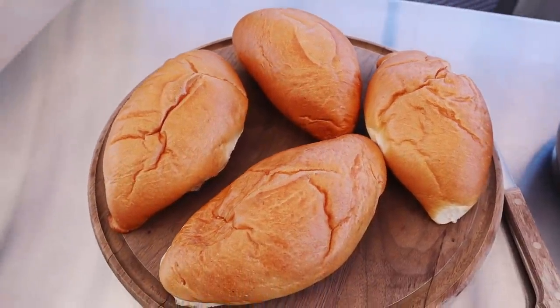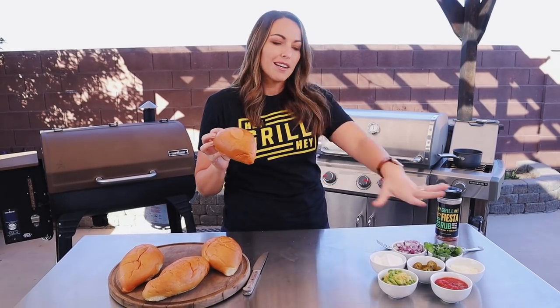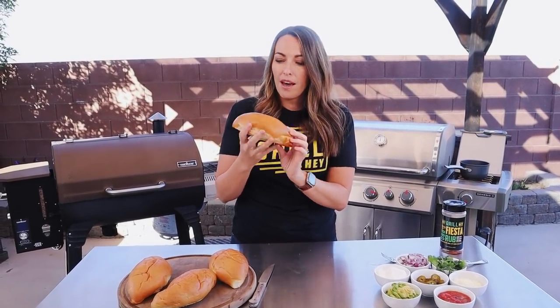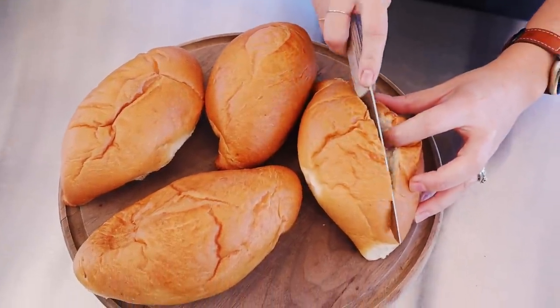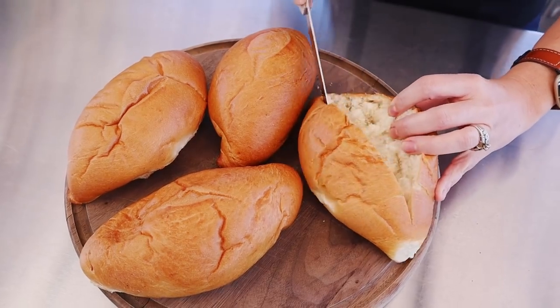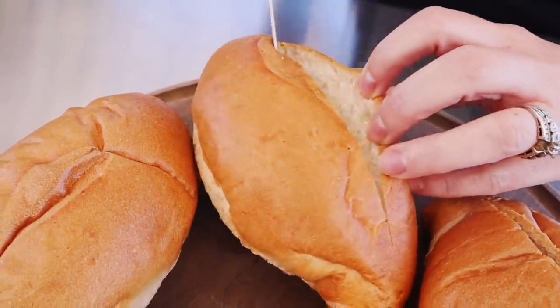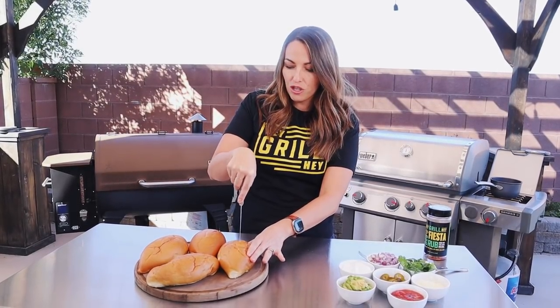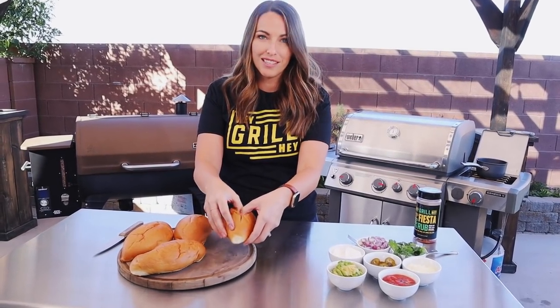Let's talk about the bun situation. These are Bolillo buns — basically a little French bread bun, typically shaped like a football. These are substantial hot dogs so you need a substantial bun that can hold up to all of the toppings. Bolillo buns are a great option and I can find them at my grocery store bakery, but if you can't, you can cut a loaf of French bread into four sections and use that. For our Bolillo buns, we're gonna use a serrated knife and cut a slit in the top — not cut them in half, just make a little pocket for all of our meat and toppings. Don't go all the way through, keep about an inch from either end, and build yourself a little opening that the hot dog can sit in once it comes off the grill.